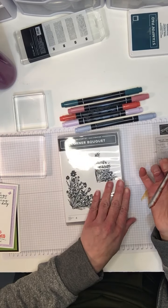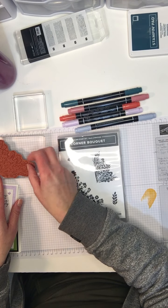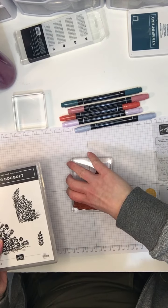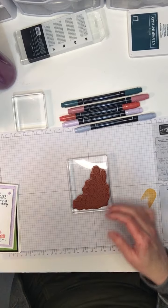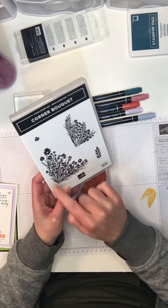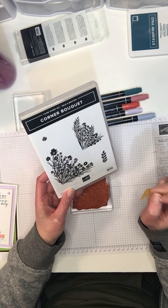The Corner Bouquet stamp set is part of the celebration items, which is free with Stampin' Up! until the end of February with a purchase of $60 or more. The stamp set features a very large bouquet and a smaller one, designed to go in the corner of a card, with a couple of extra little elements.